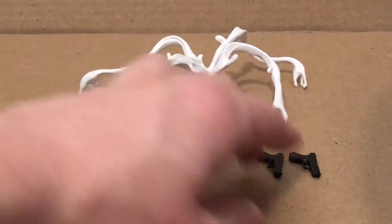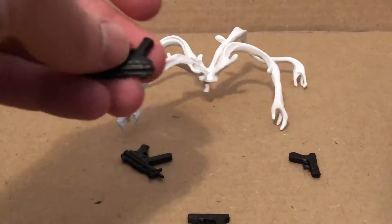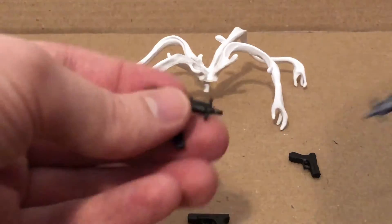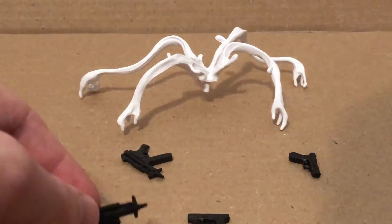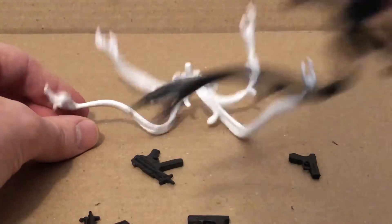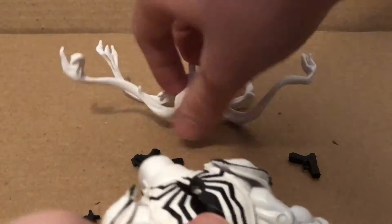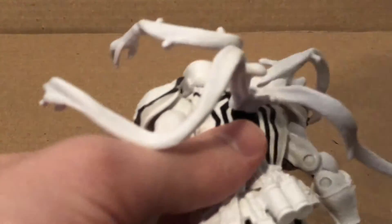These two are the same and so are these — they're just two little pistols. And these are two little machine guns, same as from the old one but just in black, and the hands hold them nicely. The other set is the same but just in white, and this also fits into his back nicely just like before — it pegs in there nicely.